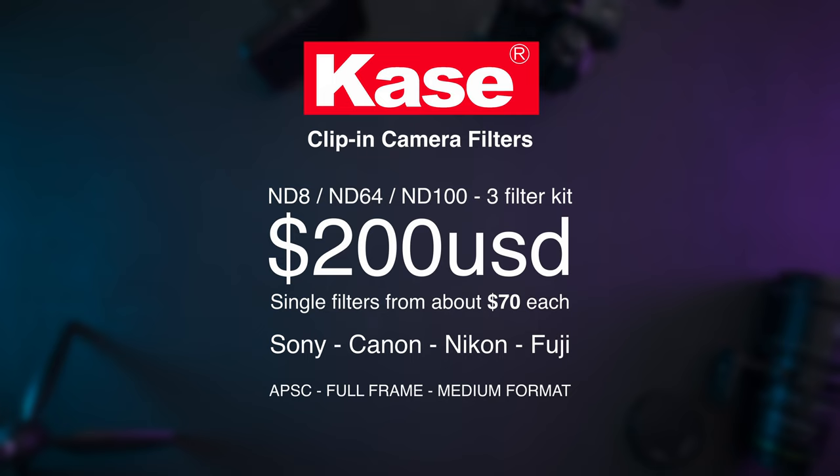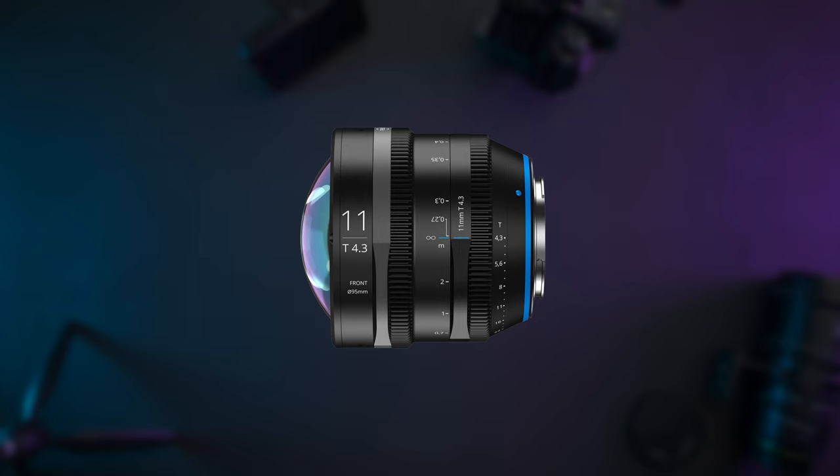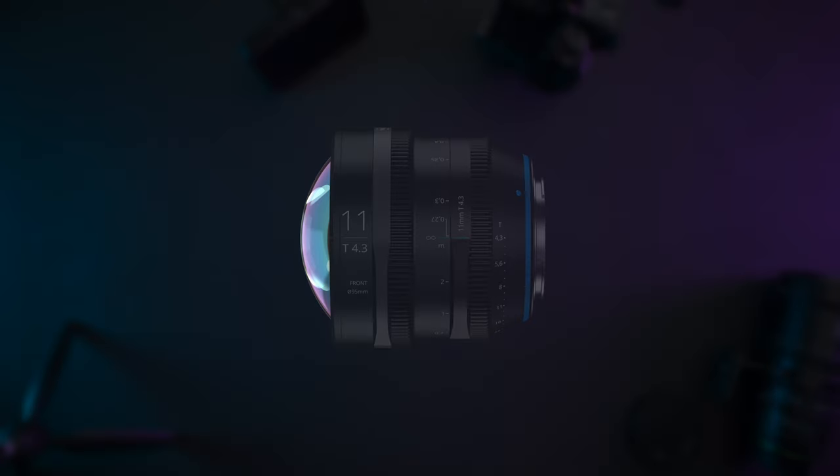Number one, they are cheap. Compared to other screw-on or magnetic filters there is far less glass required, making these an incredibly affordable option without giving up on quality. Number two, their location. If you have a lens with a large bulbous front element you cannot attach normal screw-on filter systems, and this gets around that nicely.